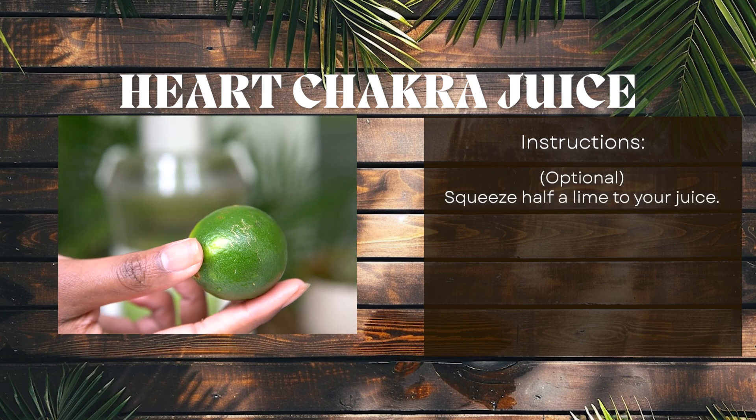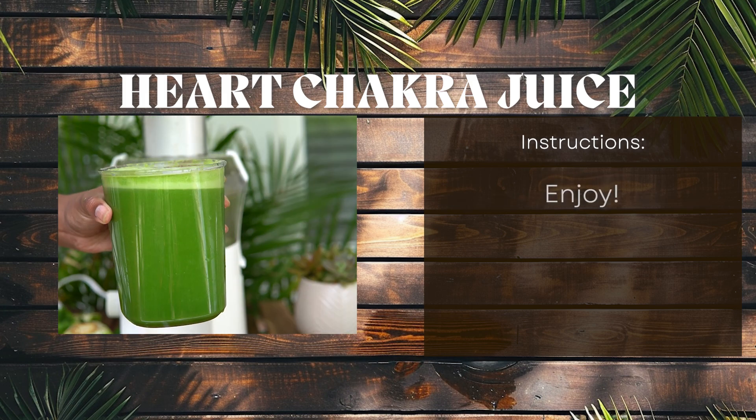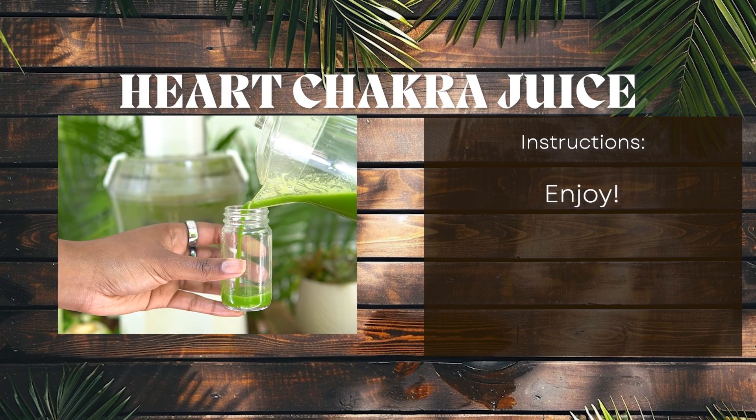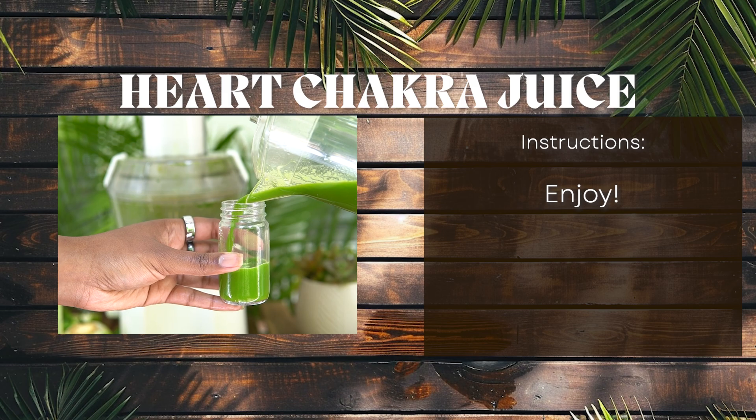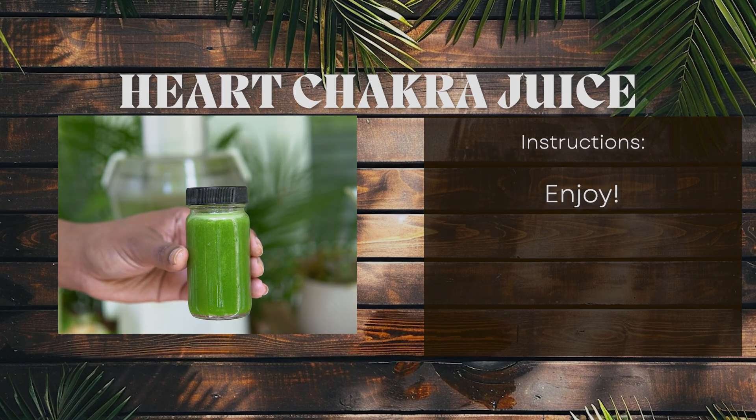As an optional choice, you can squeeze half a lime to your juice. Look at that beautiful green heart chakra color. Enjoy this energizing juice for your heart chakra.